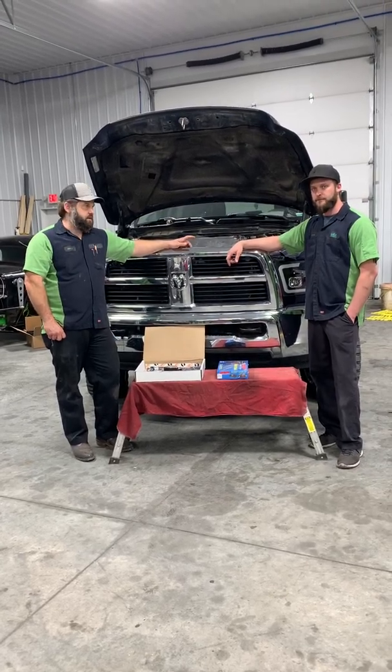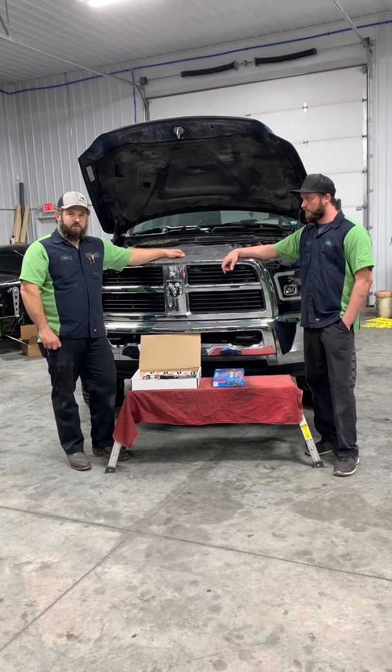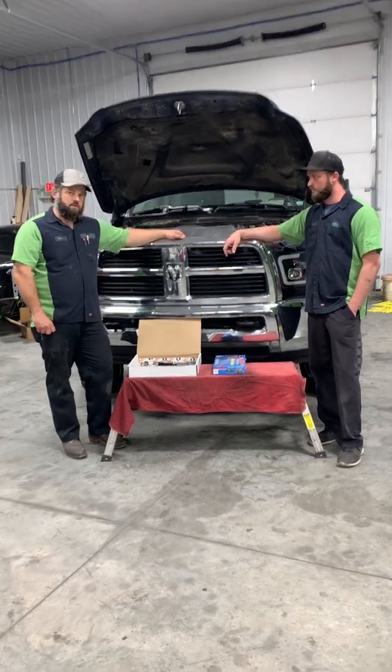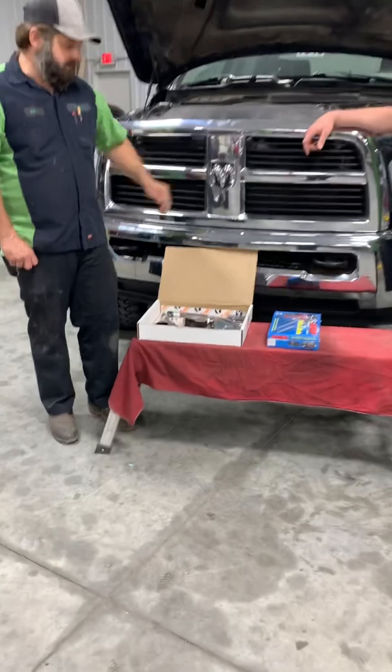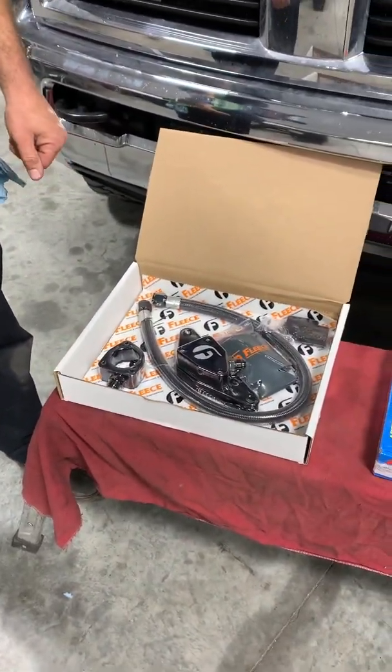Jeff with Willinko Deezer Performance here with Tyler Terry, one of our techs. Tyler was going to install a police coolant bypass in this engine behind us here. I thought, let's go ahead and shoot a Tech Tip Tuesday on our method for removing the rear freeze plug out of the block.